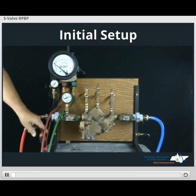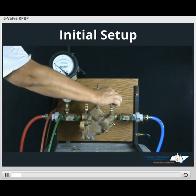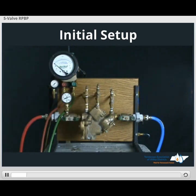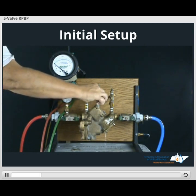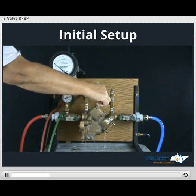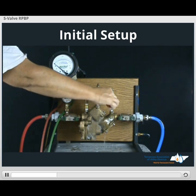We'll flush our test cocks to begin our initial setup. Open test cock number four, leave it running. Open and flush test cock two, then close test cock two. Open and flush test cock three, then close test cock three. Close test cock four.